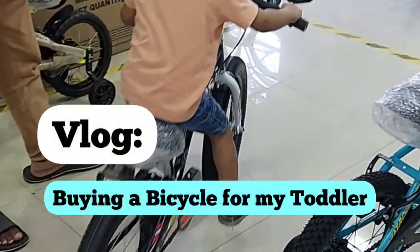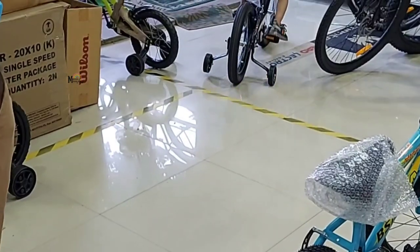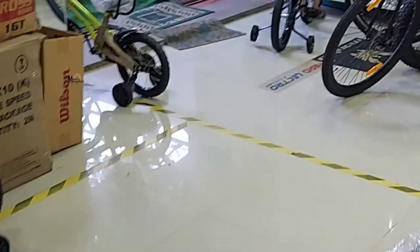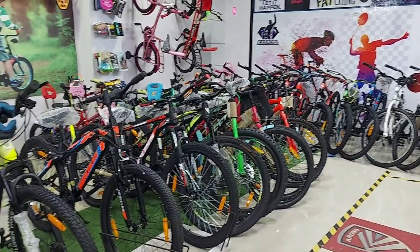Hi everyone, welcome back to my channel. This is Vidya from Millennial Mommyhood and in my today's video I'm going to tell you my experience of buying a bicycle for my son. This is a bicycle store which is very near to our house and we decided to come here and look for a couple of cycles for him.